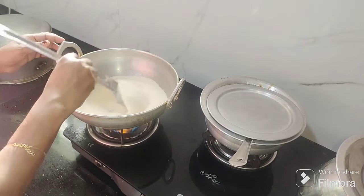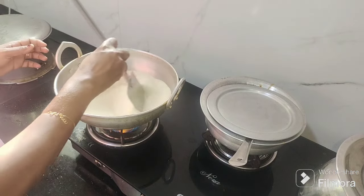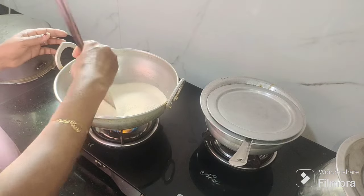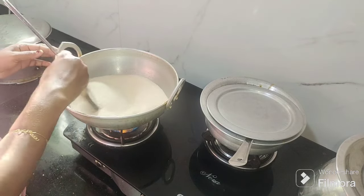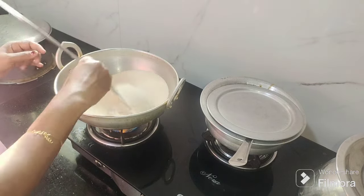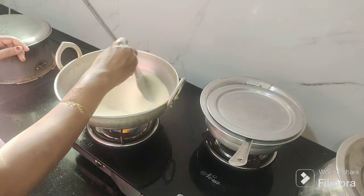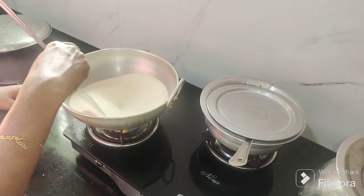We have to put the rice on the edge, on the bottom. I'm going to put it on the bottom. It's necessary to put it on the bottom. Then the rice on the bottom and it's nice.